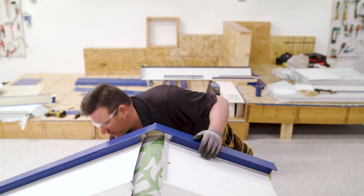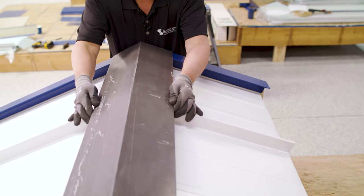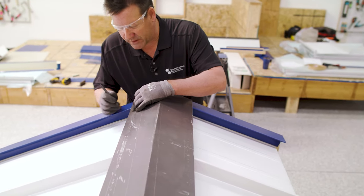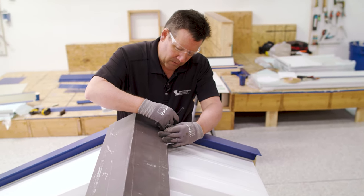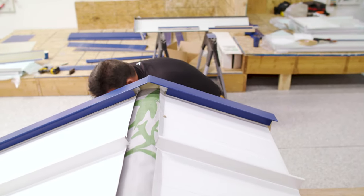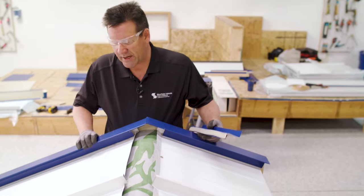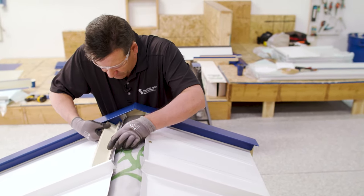Now that we're ready to put on a ridge, we need to know where the Z-closures are going to go. We take our ridge flashing and either string a line or lay the flashing where it wants to sit on top of your panels, and I typically just mark the ends to get a location for our Z-closure. We'll cheat that back a little bit, but now we have a mark for reference. Always put in any side Z-closure first — rake sidewalls should go in first and be higher than the Z-closure for your ridge.